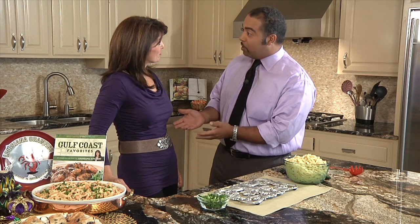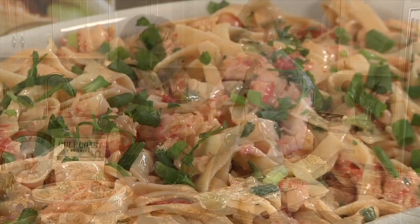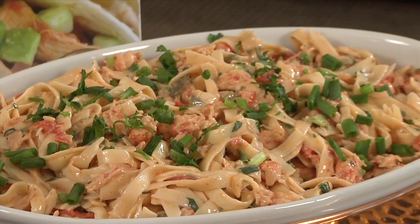Hey there folks and welcome to Holly Clegg's Trim and Terrific Kitchen. I am AJ C. Bean along with Holly Clegg, and happy new year to you Holly. And to you too. Happy new year, and if it's a new year that means Mardi Gras is right around the corner and crawfish season is upon us. You have a wonderful dish for us inspired by crawfish.